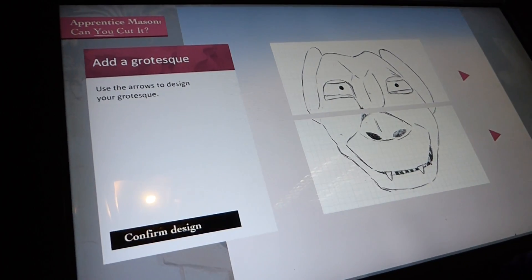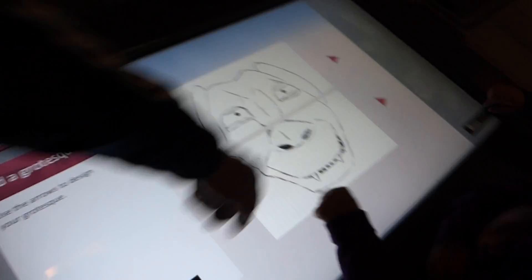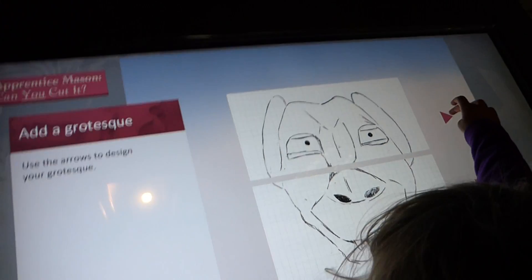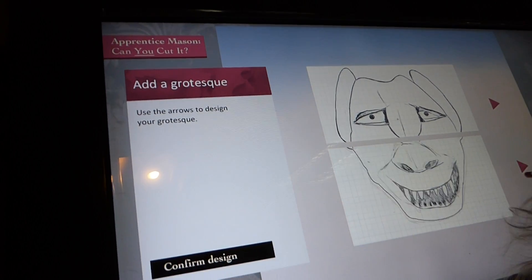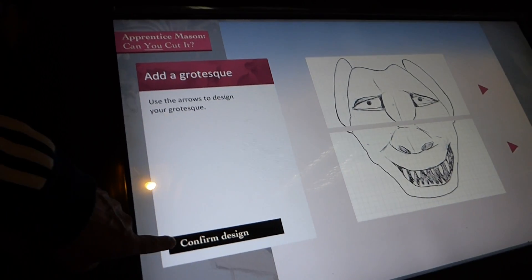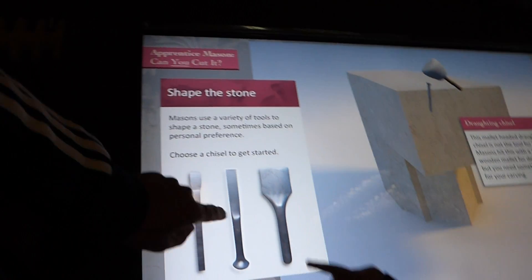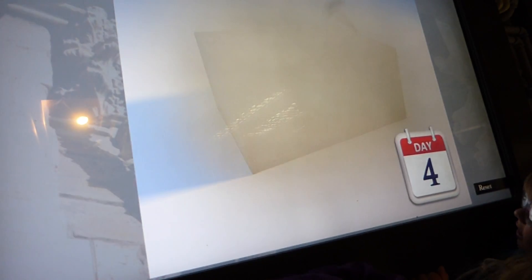A week to do that. Use the arrows to design your grotesque — use those arrows. Let Jack do it. I'm doing four things but he tries now and again. What about the top one — maybe the top one? I'm doing three. Jack, I'm choosing one. Confirm design. Jack, can you stop it now. Right, you need the small chisel now. Oh, you need that one — good choice.